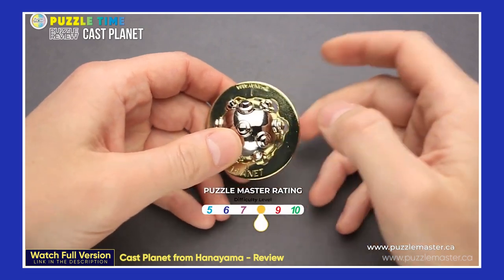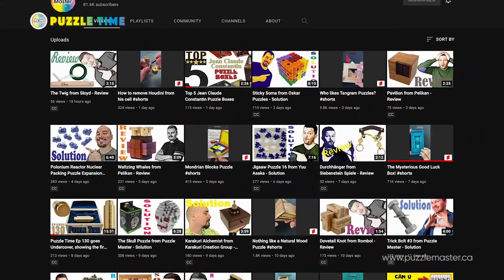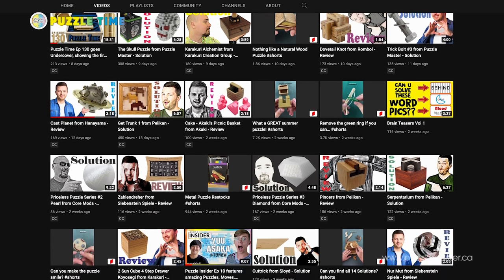Next we're going to talk about a YouTube review. Each month we talk about a different review video on our YouTube channel, because there are lots of reviews and solutions posted there. This review has been getting a ton of views lately — one of our most popular puzzle review videos in the last month. It's a review by Yvonne the Puzzle Guy on Cast Planet, one of Hanayama's newest puzzles — released early 2020. It's a maze where you have to release two parts from each other, and it looks like a planet with a ring around it. Really cool looking puzzle. We recently posted our 1400th video on YouTube.